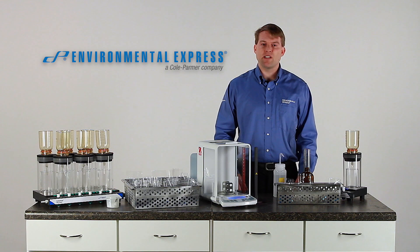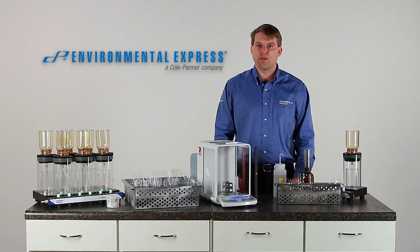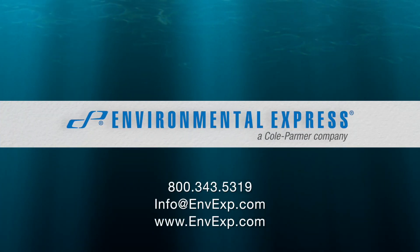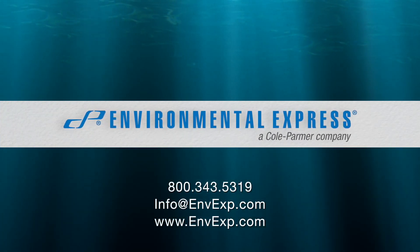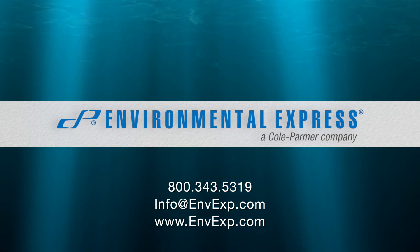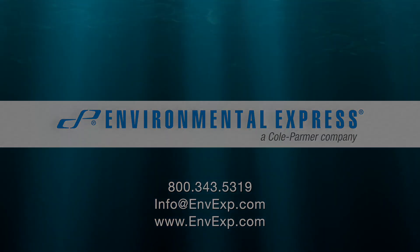Thank you for watching the Environmental Express Tech Tips. My name is David and I appreciate the opportunity to earn your business. Thank you for joining us.